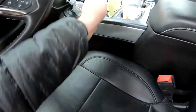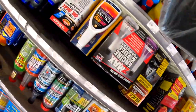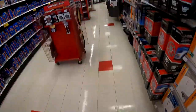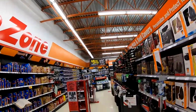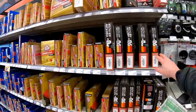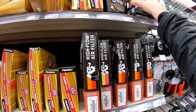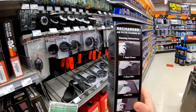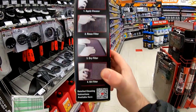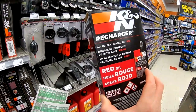Don't forget the mask. All right, so here's the high-flow air filters that we have, and here is the air filter cleaning kit right here. Clean, rinse, dry, oil — this should do the trick.